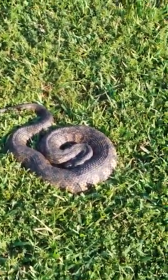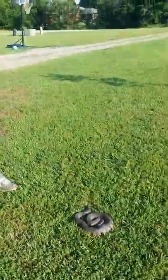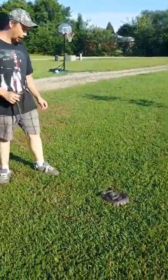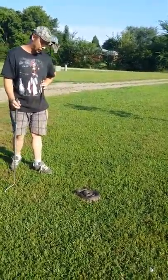They eat amphibians, fish, and things like that in ponds. They have a really foul odor whenever they're messed with a lot — they'll emit a fume not much different than a skunk. They have a really strong smell.